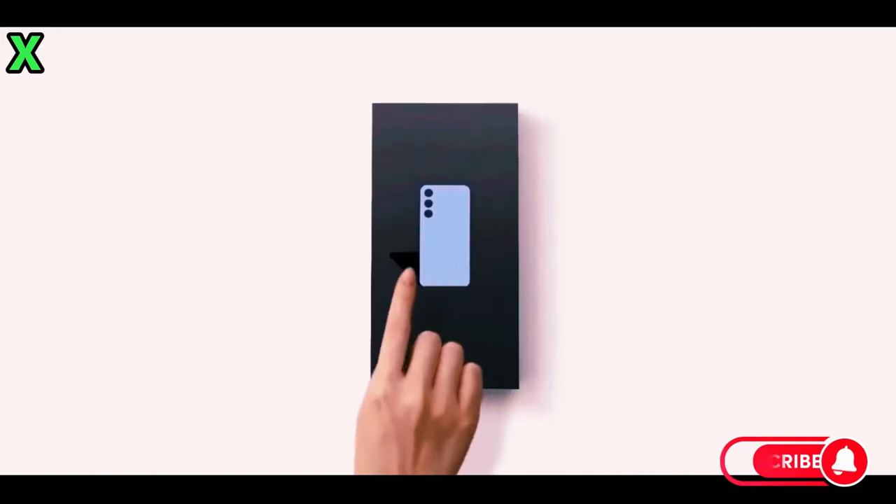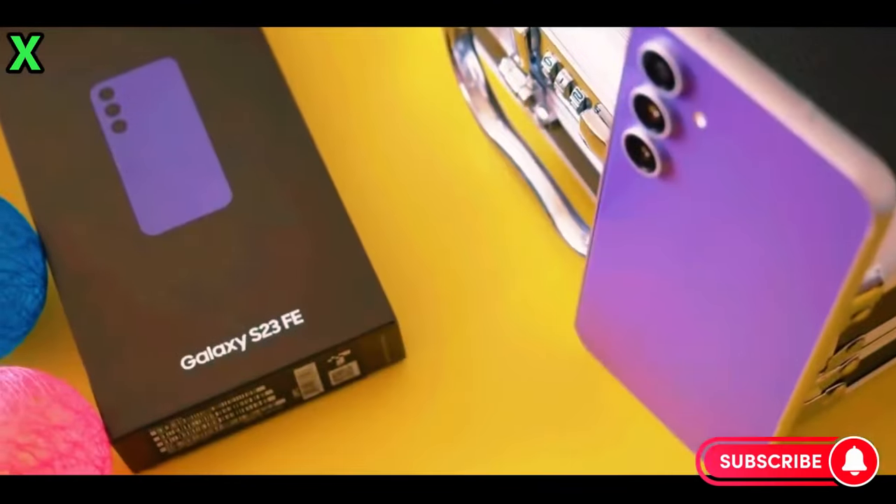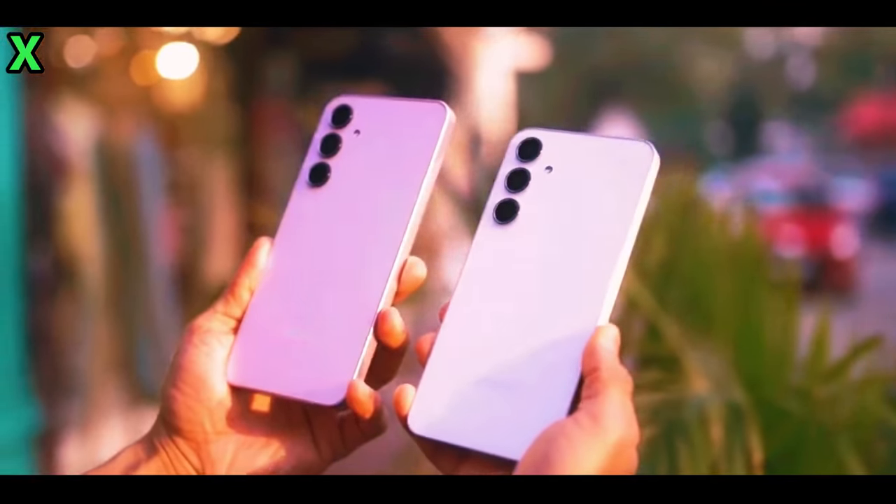Both phones are expected to have an IP67 rating, offering protection against dust and water immersion up to 1 meter for 30 minutes.